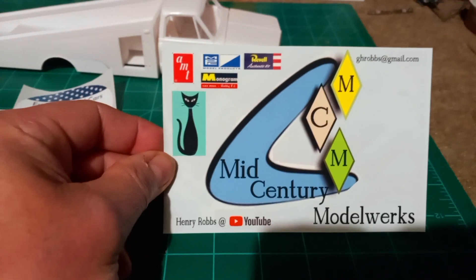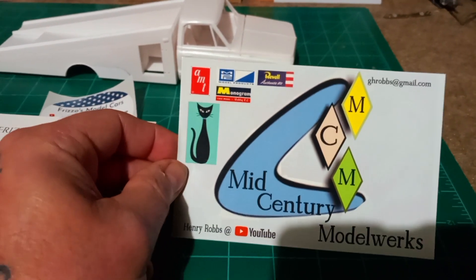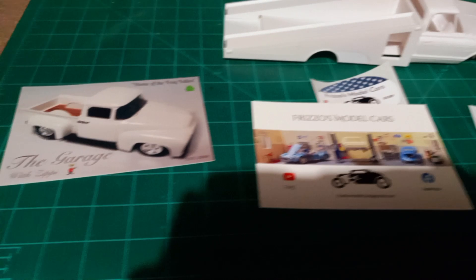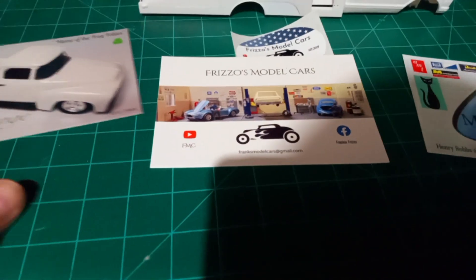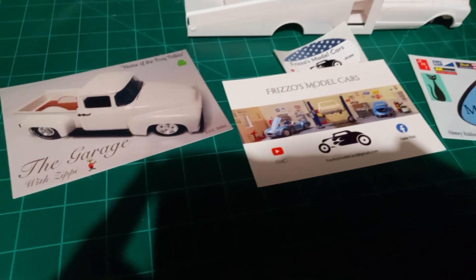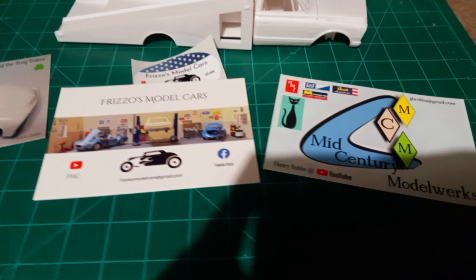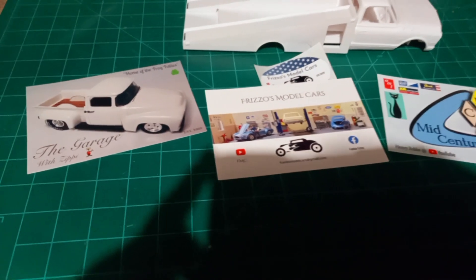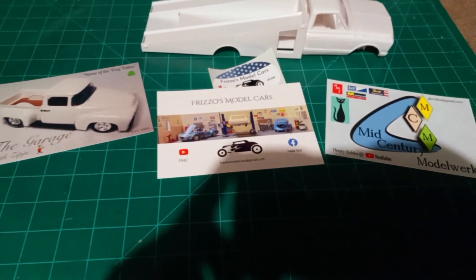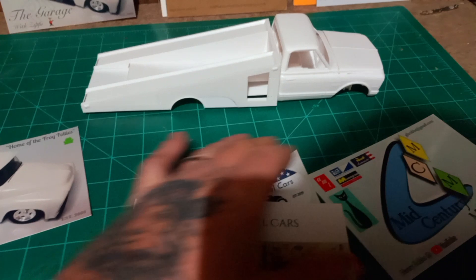The last one — here we go — Henry Robbs Mid-Century Model Works, another great channel. If you guys aren't familiar with any of these guys, please go give them a like, subscribe to their channel, and follow along. There are so many great model builders out there, just some awesome channels to watch. Everybody has a favorite, but maybe one of these three guys will be your next favorite — go check out their channels, give them a like, subscribe, and let them know I sent you.